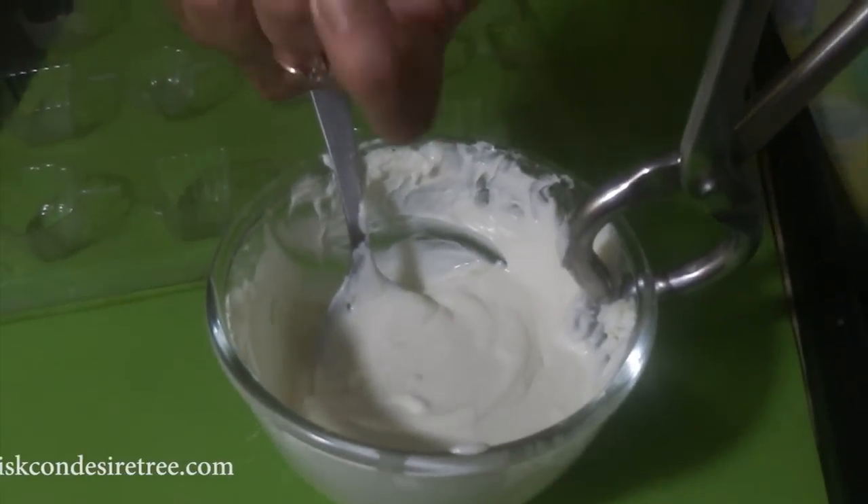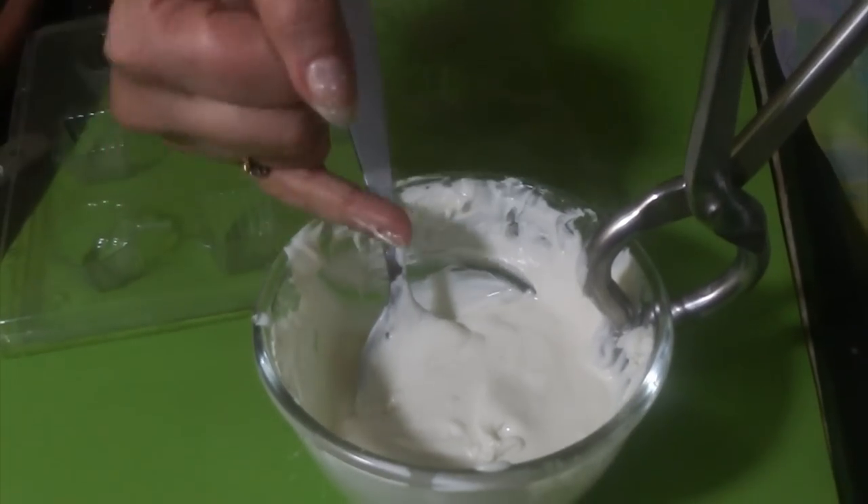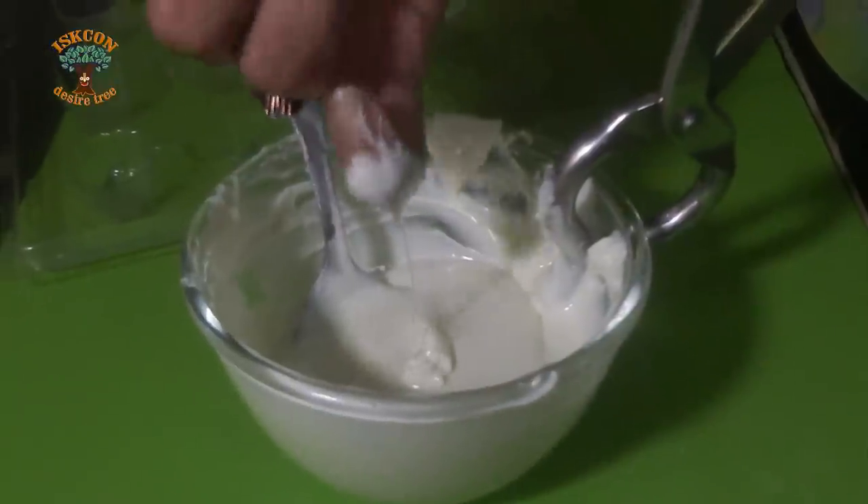I have to check with the back of my little finger — it should be at room temperature. It is still hot, so I will keep on stirring. Now I am checking it — it has come to room temperature.